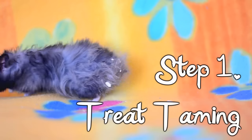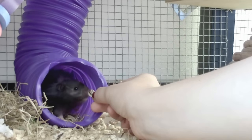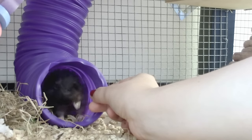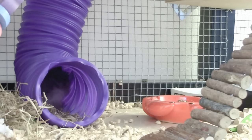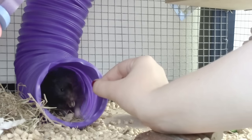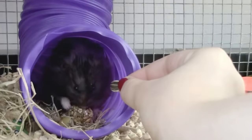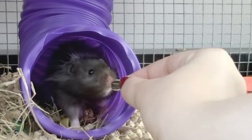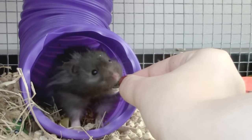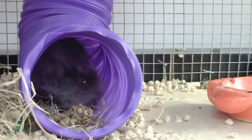The first step is to encourage your hamster to take treats from you. This is going to involve the hamster putting some trust into you, so it's very important that you're quiet and patient while doing this. Hold a treat near to the opening of their nest while the hamster is awake, and if you're lucky the hamster will take it, but if your hamster is reluctant, then place it down in the opening of the nest and move away until they've taken it. Repeat this several times whenever your hamster is awake over the next couple of days, and it shouldn't take long before they take the treat with little hesitation. When you feel your hamster is ready, it's time to move on to the next step.